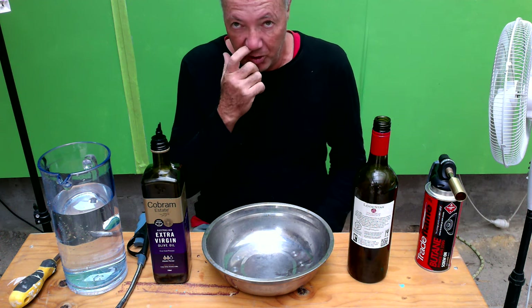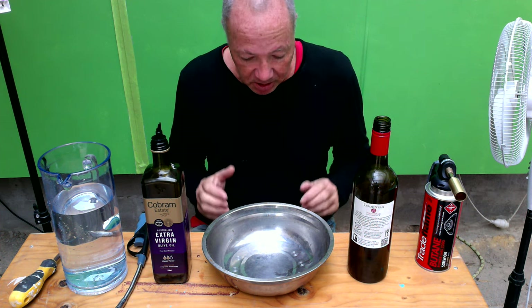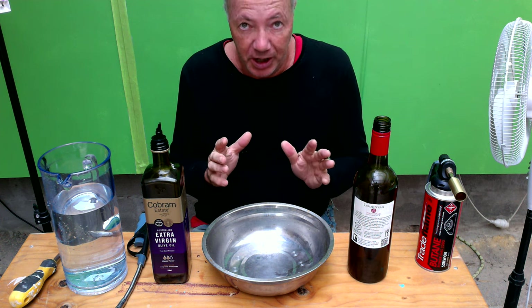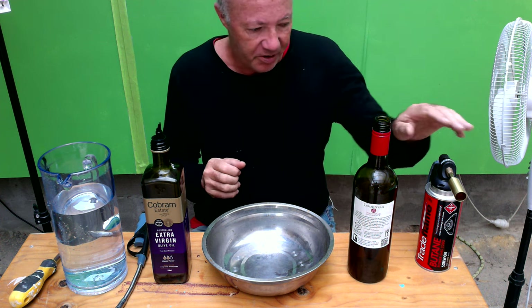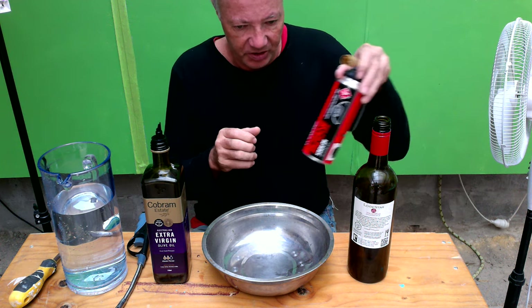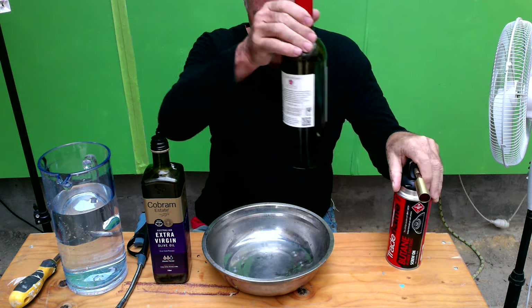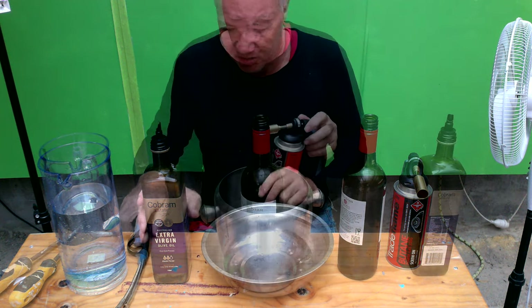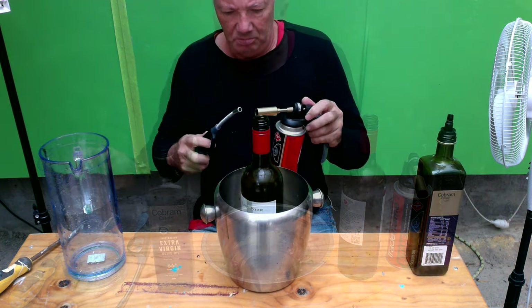We're going to show the Russian version of how to — we're going to try and replicate how the Russians actually cut a bottle in half. So what we need is a blowtorch, a bottle with water in it up to the bottom of the label, a tin container, some oil, and some water.